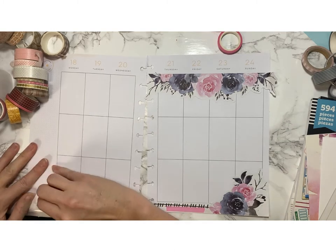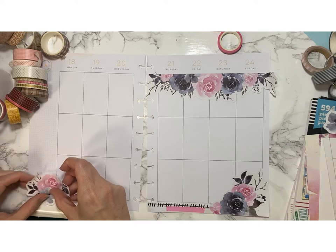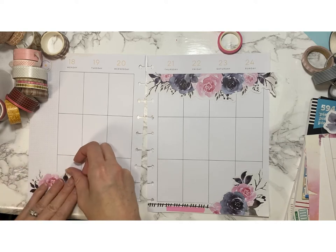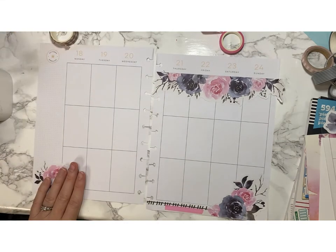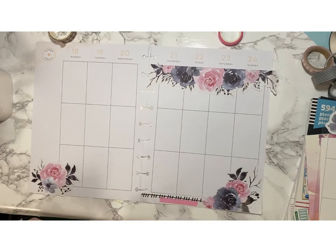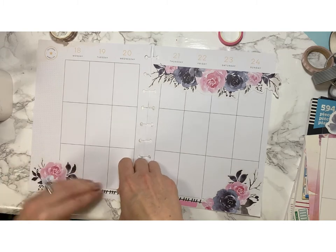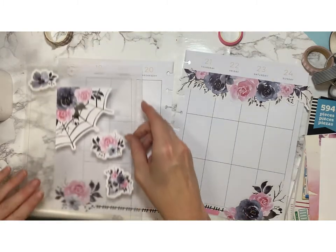I realize I put the wrong florals down in the left corner, so I swap those out — luckily without tearing. That's a victory, and we've got to take victories where we get them, right? I'm going to start plugging in some more washi, and yes, they do look like stitches the more I look at them. I like them.